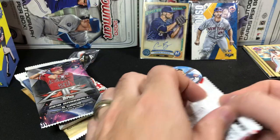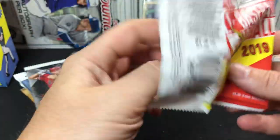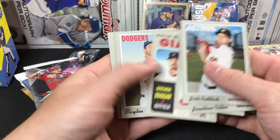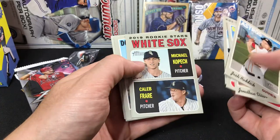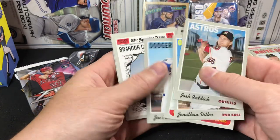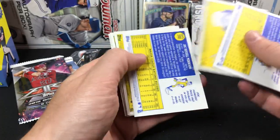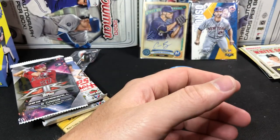Let's go ahead and start ripping. This time we'll start with the Heritage. We got a Josh Reddick, Vilar, Pitching Leaders, Giants Rookies, nice Clayton Kershaw — that's a high number, we'll put that off to the side. White Sox Rookies with the Kopech — that's a nice one. Brandon Crawford and a Tim Beckman. Nothing special about any of those on the backs, so we'll set that off to the side.